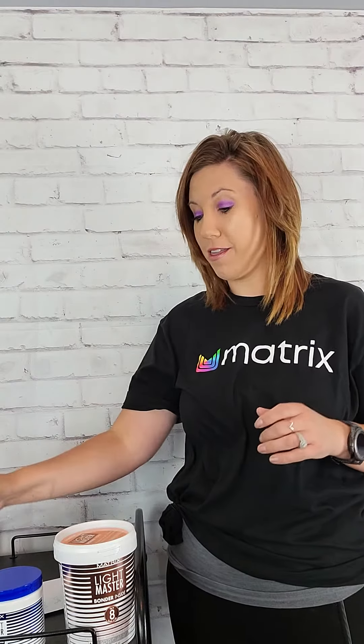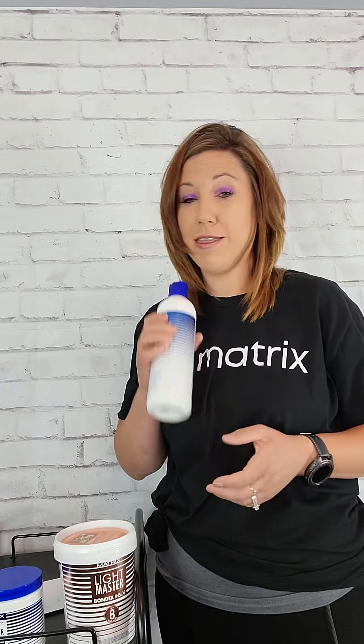Thank you so much for joining. The benefits of these products are going to shock you. By adding this oil it makes for a much smoother application.